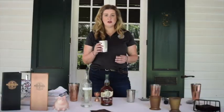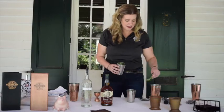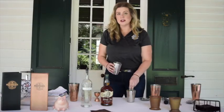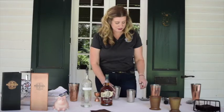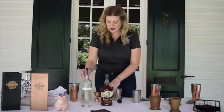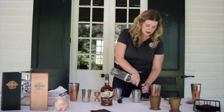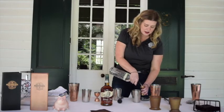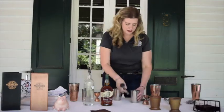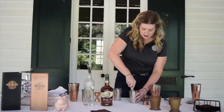When you're starting your mint julep, you want to take your mint — about four to five sprigs. You can use as much or as little as you'd like; my preference is a little more minty than most. Take that and add about an ounce of simple syrup, pour it over, and then take your muddler and muddle the mint real good.